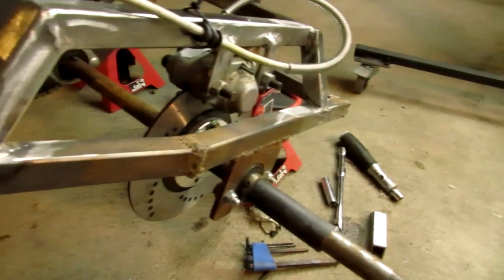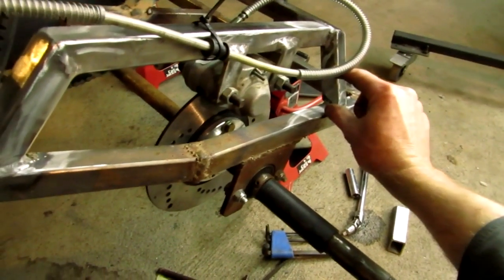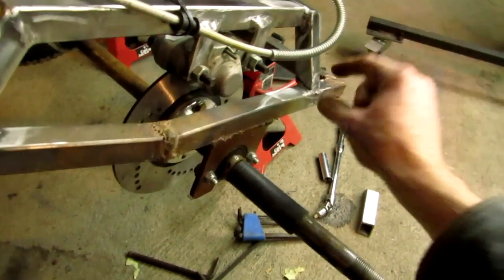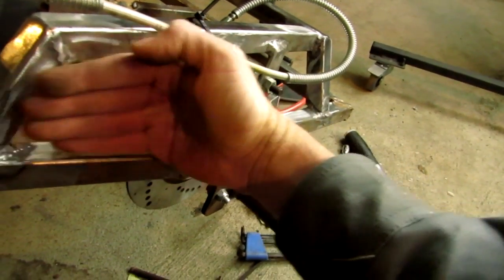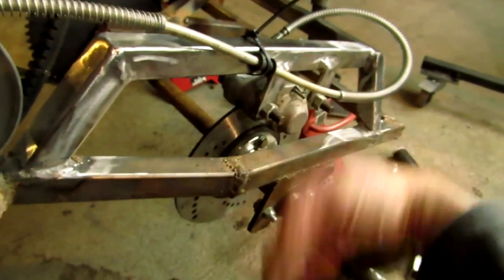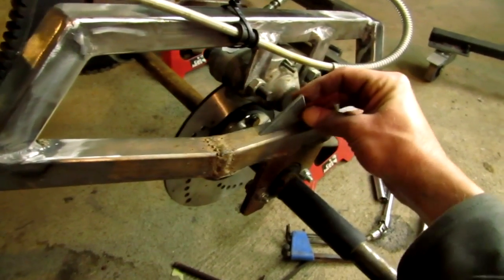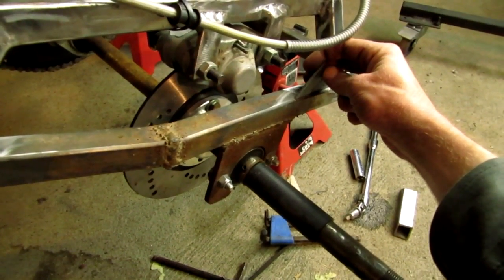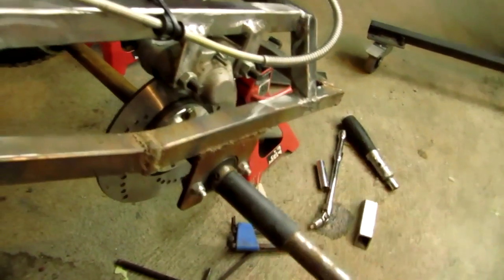So I think what I'm going to do is go down and get some three-sixteenths flat stock, two inches wide, and then cut it to length to match from here up to here, angle it in, and match it up. That way I'll have a piece running up and down the whole length of the rear end. That should still give it enough strength if I weld it on.